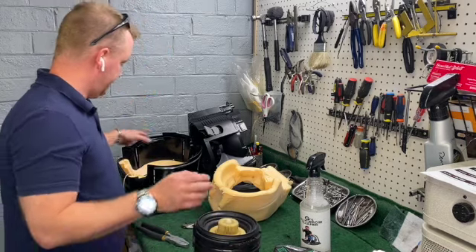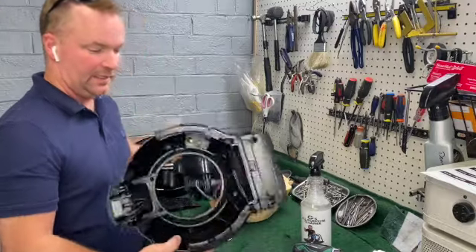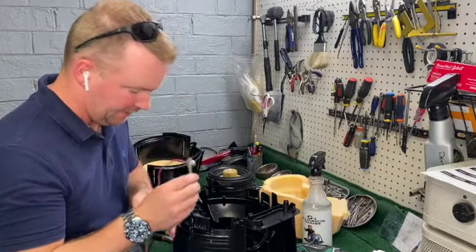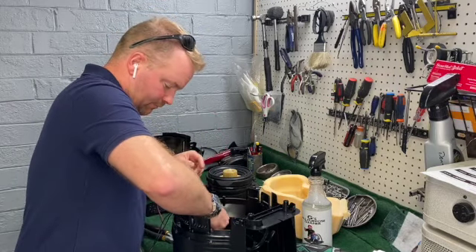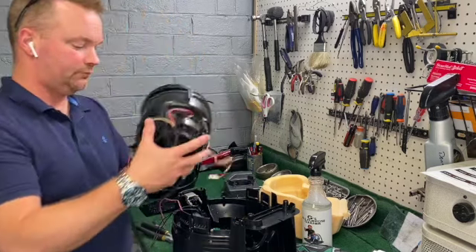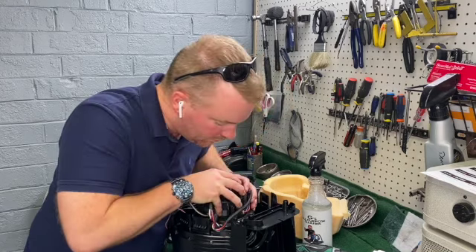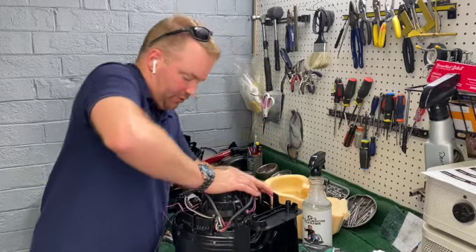That's all there is to putting the motor back in — now it needs to go back in the housing. I've wiped all of this down; it's clean and ready to go. I did pop out the LED lights so I need to put those back in. Remember, exhaust goes in the back — I always have to say that. It's basically a matter of lining the exhaust up and making sure it's straight.